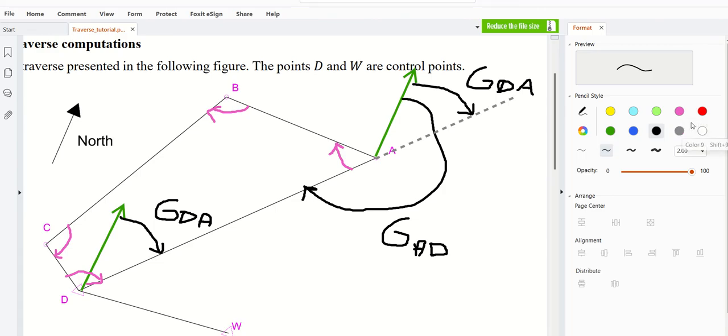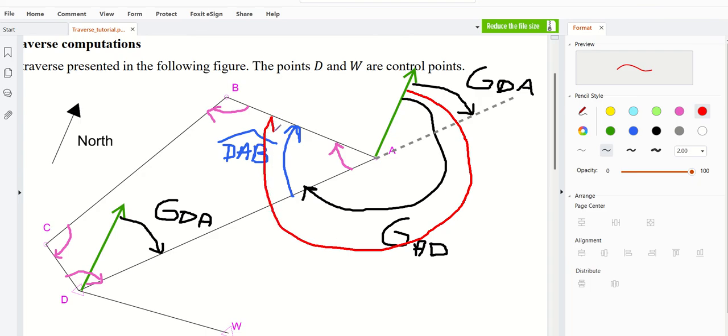So GAD equals GDA plus 180 degrees. If you add to GAD the angle DAB — and you should take care that you use the adjusted or balanced angle, otherwise you will be in trouble — if you take the black angle and add DAB, you will find the red angle GAB. So GAB is equal to GAD plus DAB.